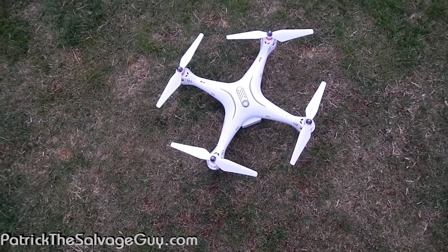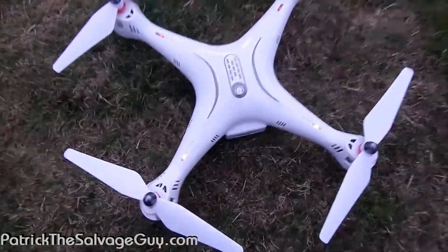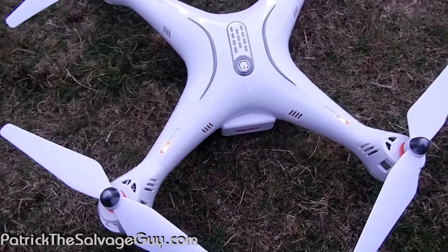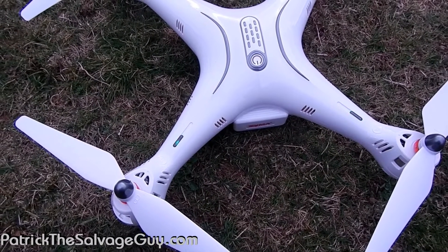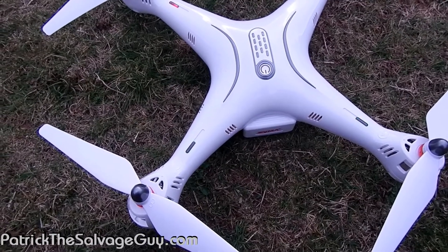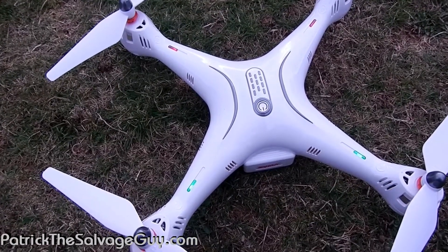I've paired the remote up with it and I'm just waiting on the GPS — hopefully that's still working. It goes to doing the flashing thing, then we'll do the calibration and see about getting it to fly.